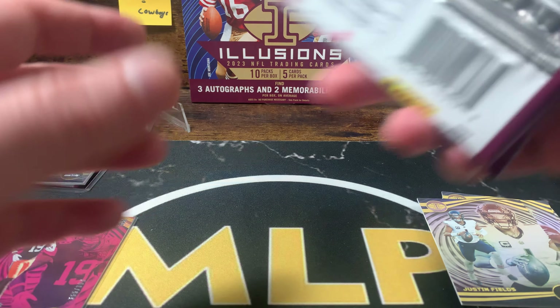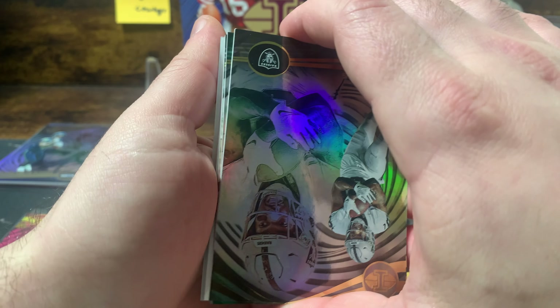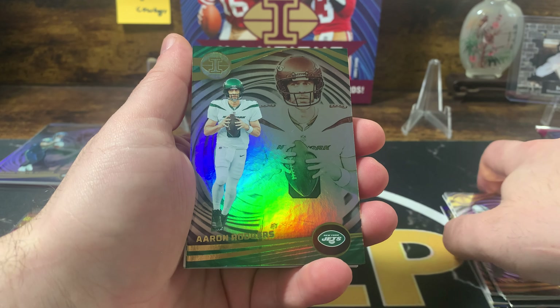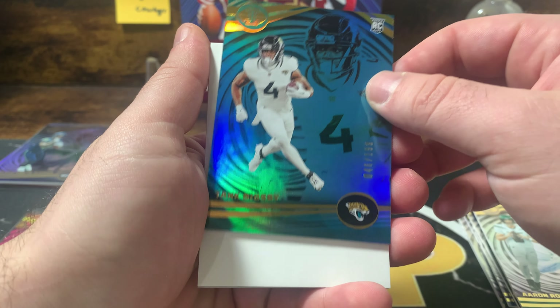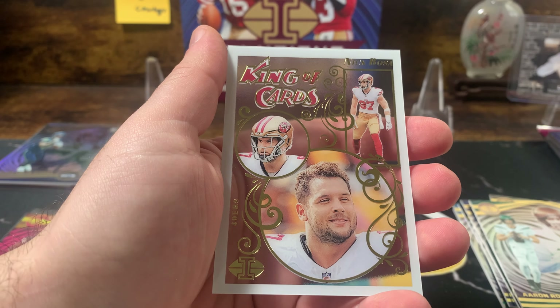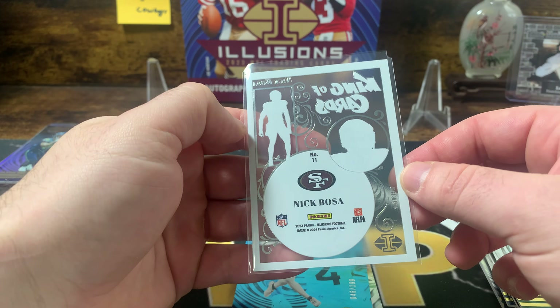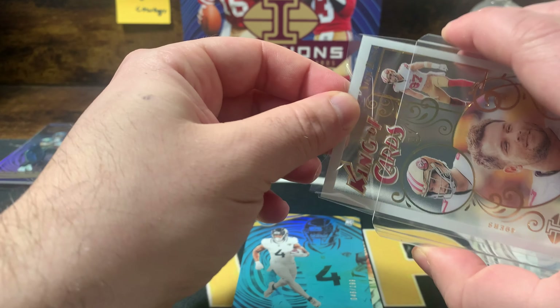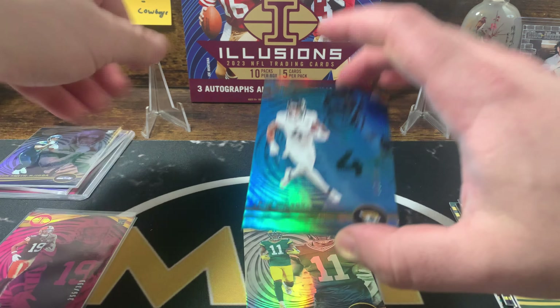Got our first memorabilia. Another acetate on the back — it's all bending out of shape again. Aaron Rodgers, Jayden Reed, Tank Bigsby numbered out of 199, and Nick Bosa on the white acetate — not numbered. We're just going to throw top loaders on our acetate cards because they get damaged really easily, then we'll throw some sleeves on the rest.